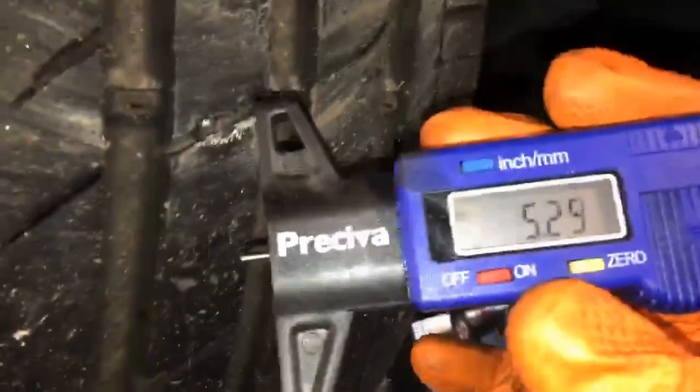Steering and suspension components are all green items. And again on the driver's front, all green for steering and suspension. Driver's front tyre: inside is 5.2, centre is 5.4 and 4.8, and the outside 5.1. So that one is also an amber item.